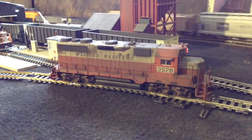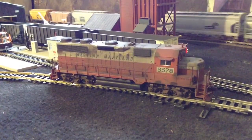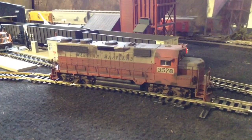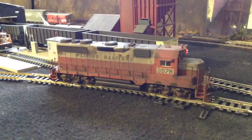This is an Athearn Ready to Roll GP35. It's a DCC quick plug. I installed an NCE 9-pin — I think it was a D13SRJ decoder.